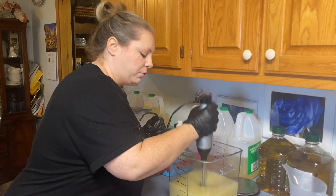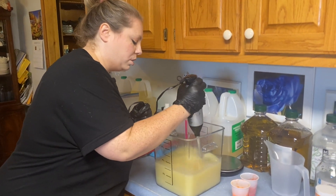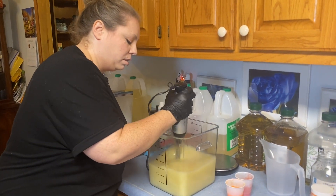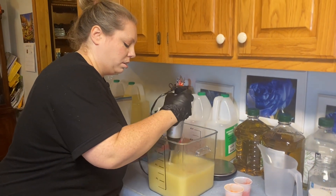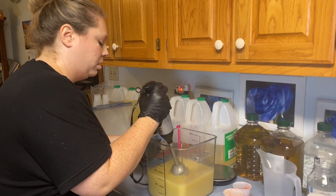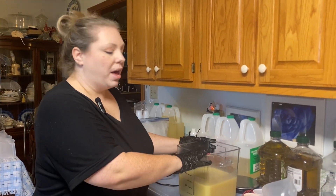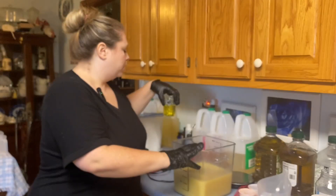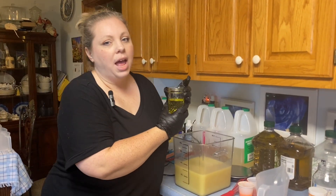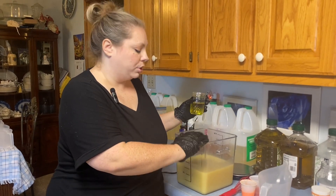We tap the bottom a few times to get all the air bubbles out, and then we mix it up. Now that the lye is mixed in, we are going to go ahead and add our fragrance to this batch. We use a pumpkin sandalwood and it behaves really well in cold process, so we're going to go ahead and put it in before our colors this time.